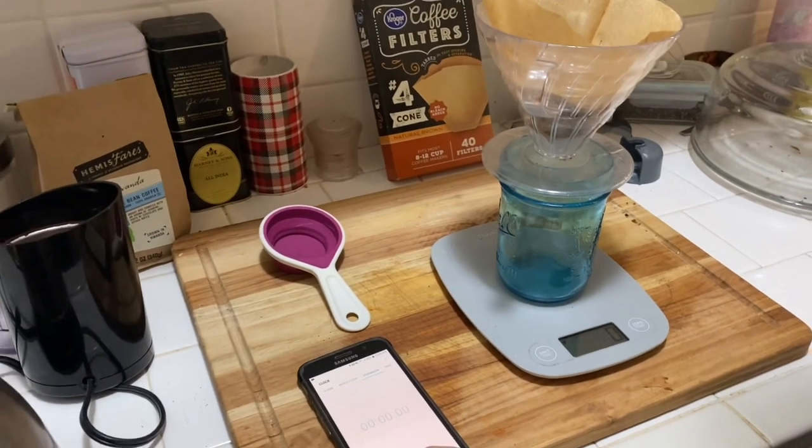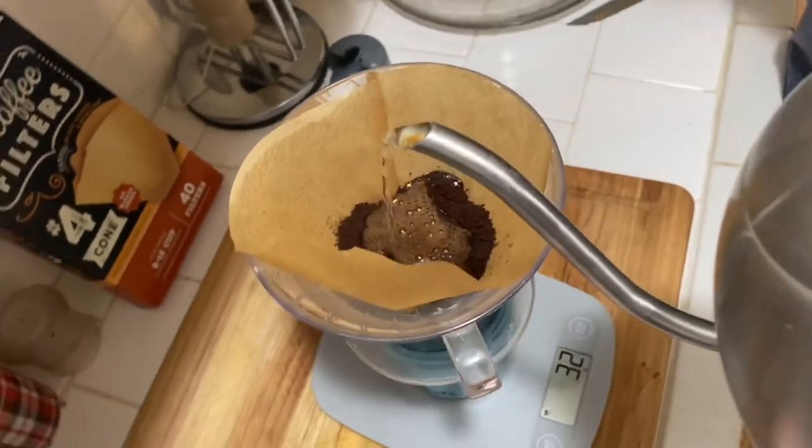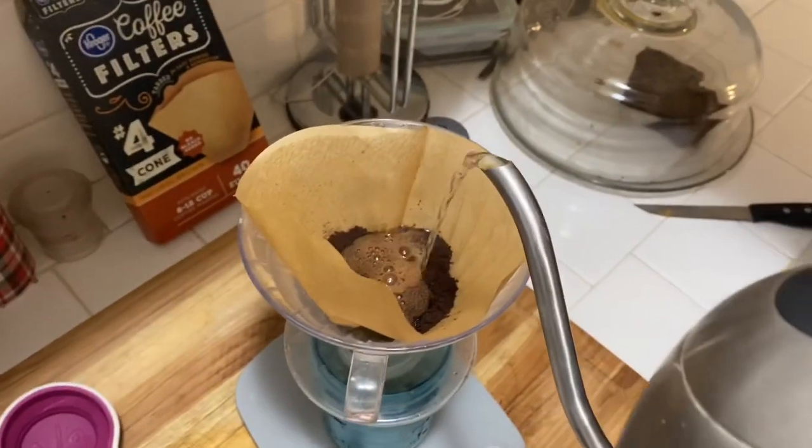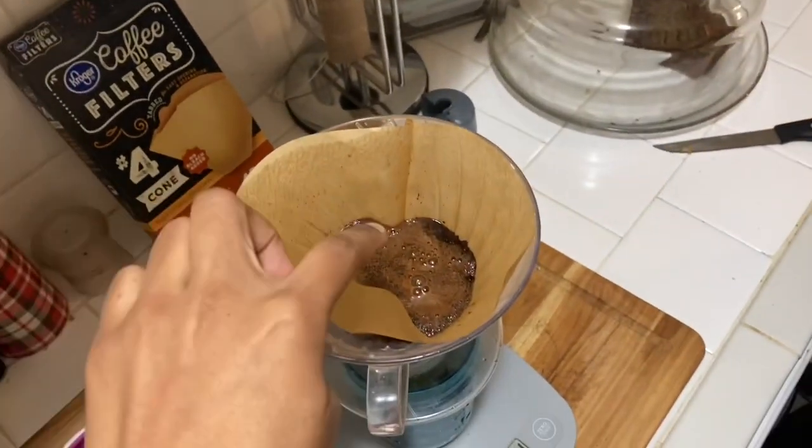So I'm going to go ahead and start. I'm going to start with the first pour — the way you do this is directly in the center and just slight circles around. I'm going to do just that much, just for a little pre-infusion.